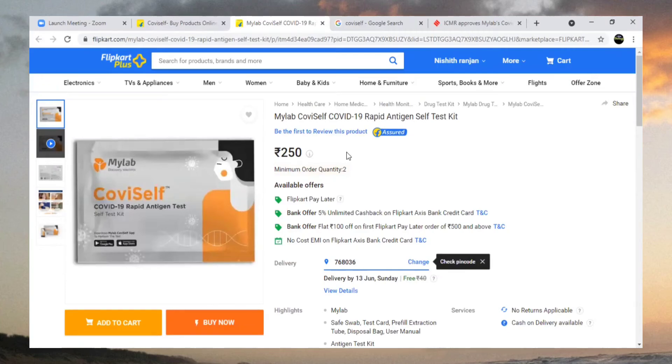The kit is available for only 250 rupees. However, the minimum order quantity is two, which means you have to spend 500 rupees for this kit. In 500 rupees you will get two testing kits.